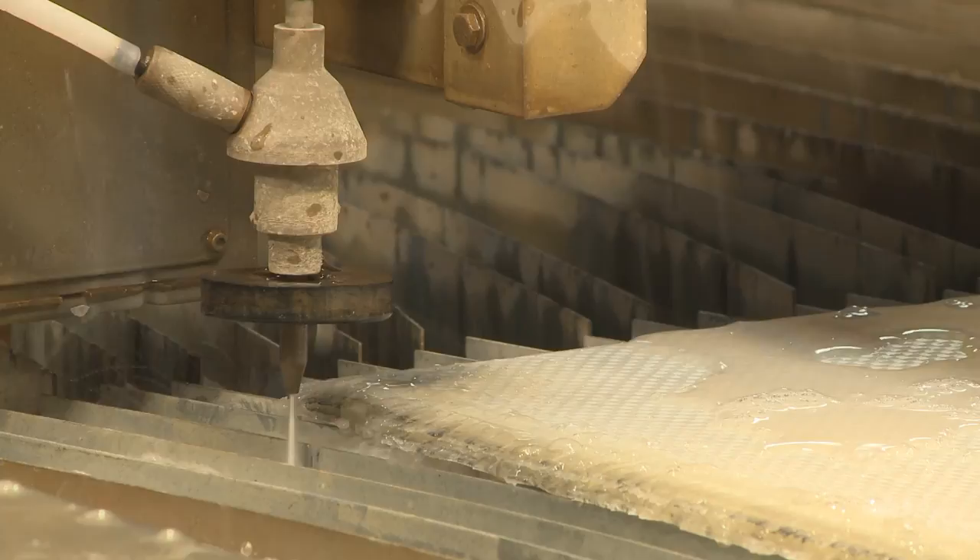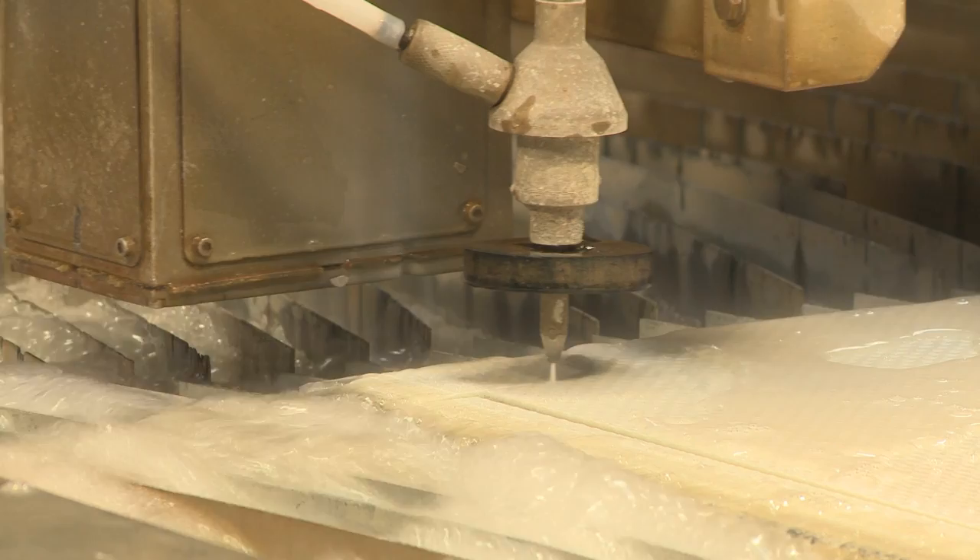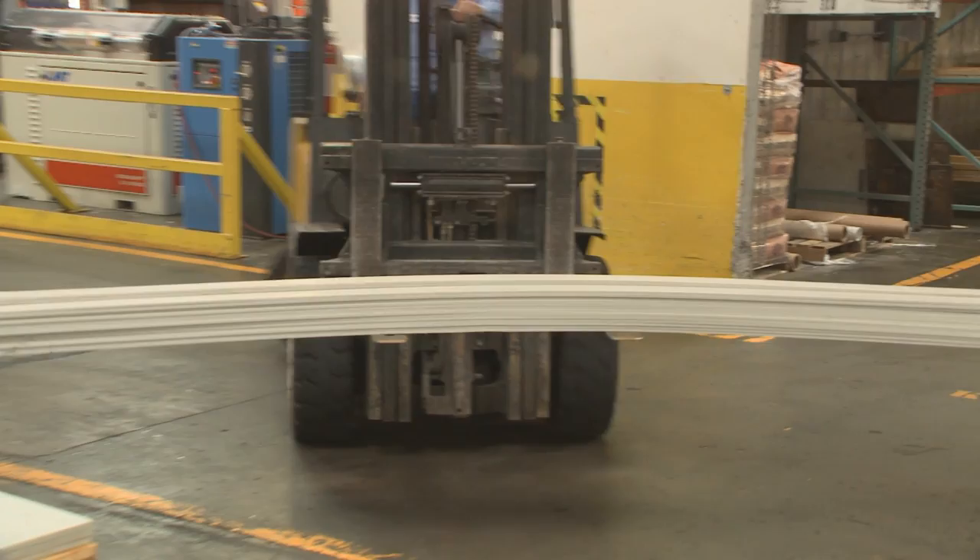Waco Composites can then program and cut panels to any two-dimensional size with its CNC water jet cutters. Finished product is packed and checked one final time prior to shipment from the manufacturing plant in Waco, Texas.